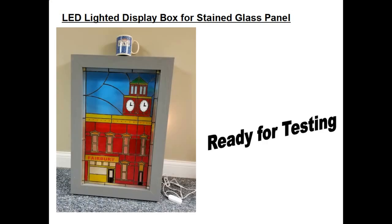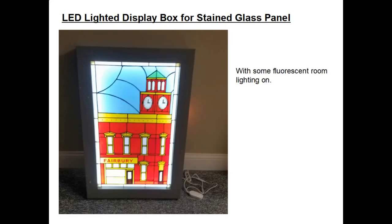Here's the unit all built and ready to test the LED lights. I put a coffee cup on top to give you an idea of the scale of how large this project is. Here's a photograph where I had some fluorescent room lighting on and I started to light up the box. One thing I learned in the first project is that what your naked eye sees and what a camera sees are two different things, but I was really pleased overall with the lighting effect here.